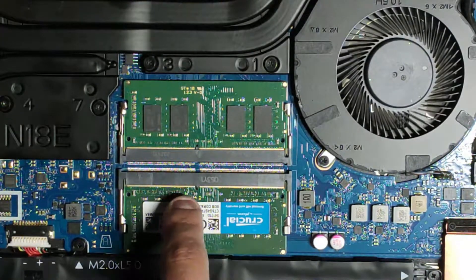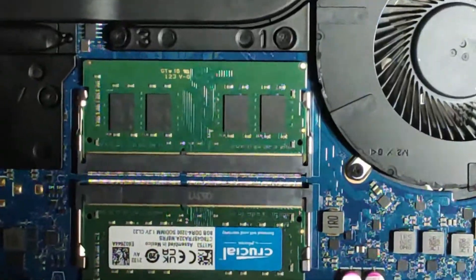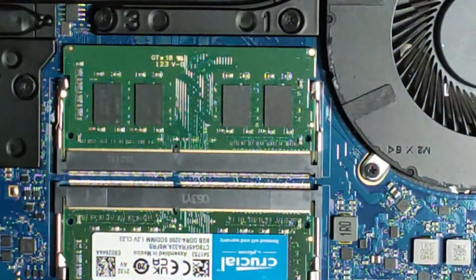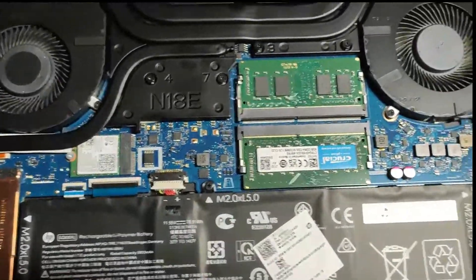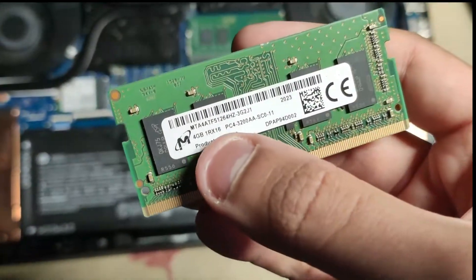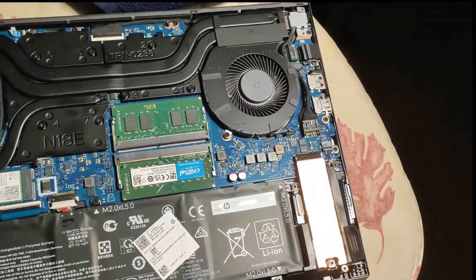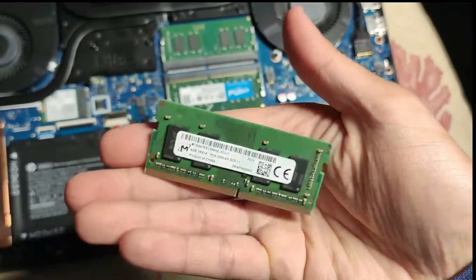You won't be able to make a mistake where you turn them around because of the pin right here — there is a pin that will prevent you from putting them in the wrong direction. And of course don't forget to put the battery connector back. Just for your curiosity, the memory I was using before is indeed X16. You can read it here — it is just 8GB of DDR4 RAM, 3200 as usual.